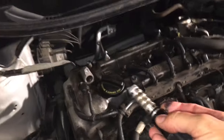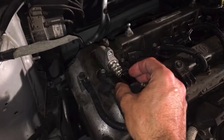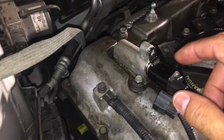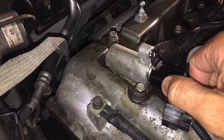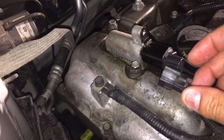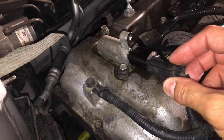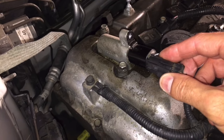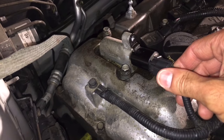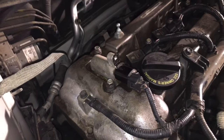Just take it and slide it in gently — work it in. There is a little gasket ring right there, so you have to give it a little push. Then go ahead and bolt that back in and connect the electrical. And you're ready to go.